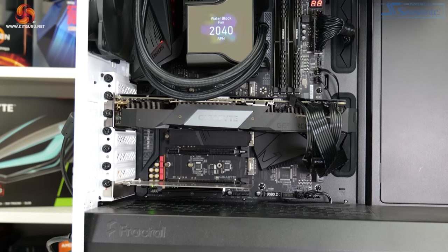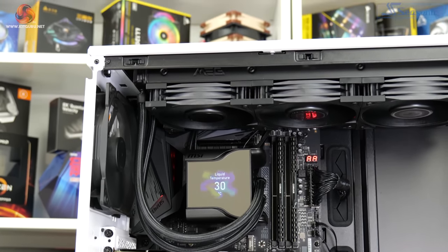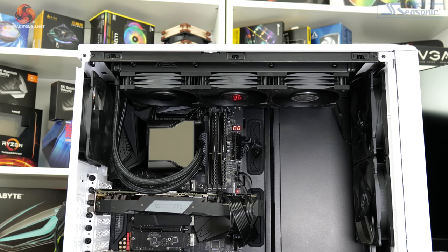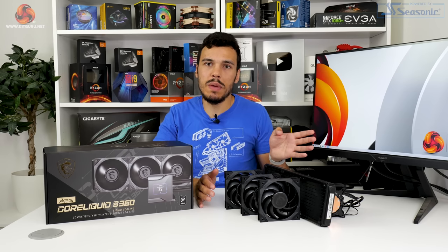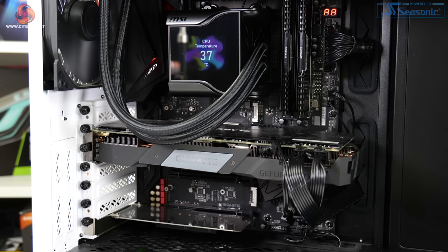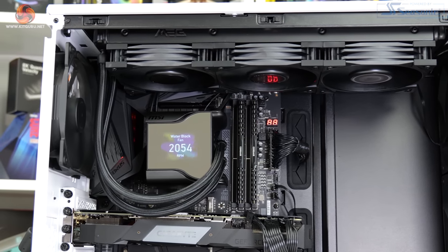Aesthetics of MSI's cooler are good, provided that you're happy with an absolutely humongous pump block unit that engulfs basically your entire CPU zone. That IPS screen works well and is functionally easy to use through MSI's software. I am, however, disappointed by the lack of RGB lighting for the included fans. If you're spending £250 on an all-in-one liquid cooler that already has a superfluous 2.4-inch screen on it, including RGB lighting on the fans is pretty much a no-brainer at this point. I don't quite understand why you'd go so excessive with a screen but then not have LEDs. Very surprised by that choice — but if you disagree, let me know in the comments below.